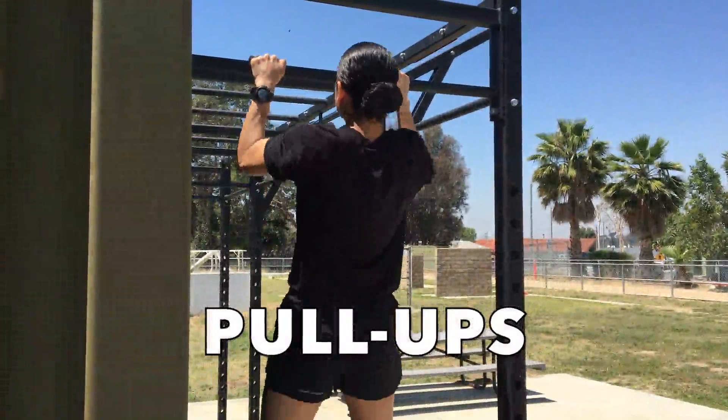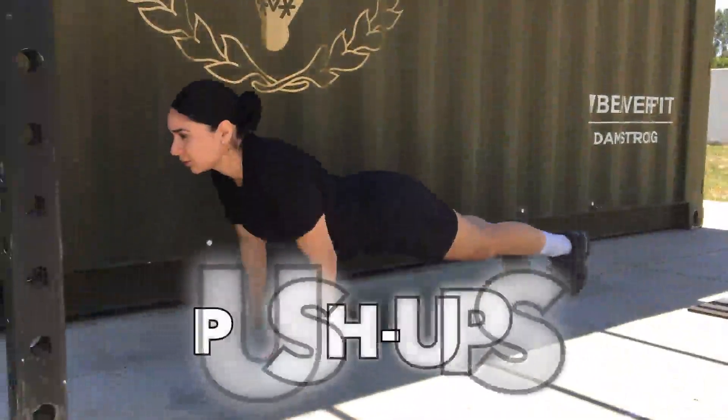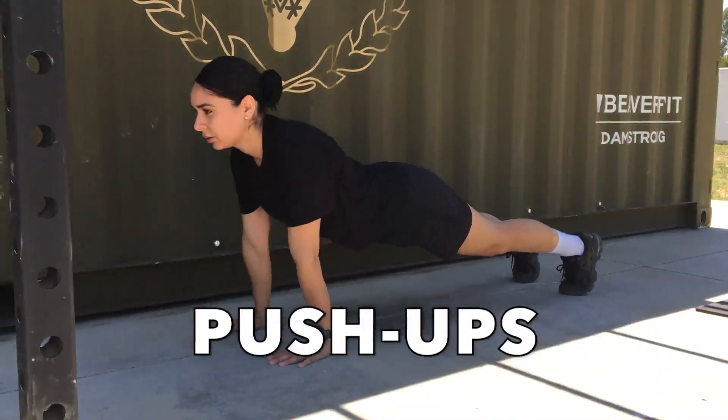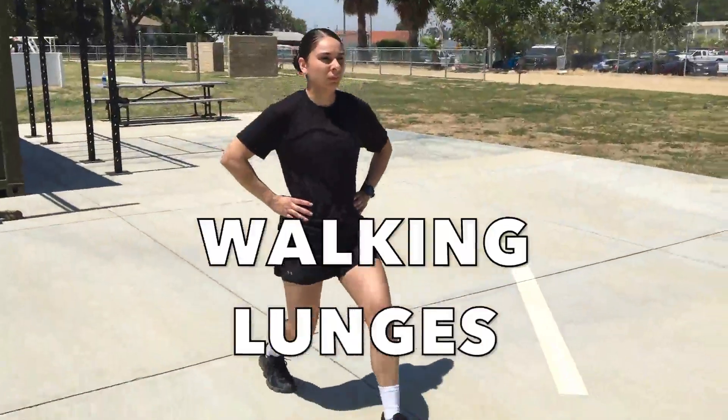Climbing the six-foot wall requires overall body strength. Here are a few exercises you can do to help you physically prepare your body to overcome this obstacle. Pull Ups are an upper body strengthening exercise that target your back and biceps. Push Ups help to strengthen your overall upper body and core muscles. Walking Lunges help to strengthen your overall lower body strength.